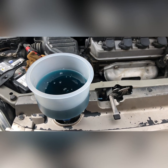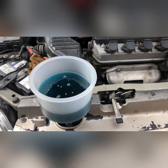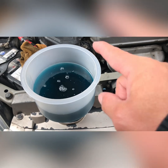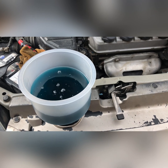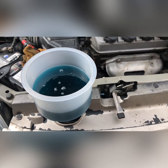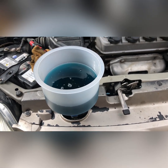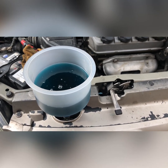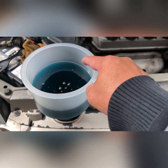I'm gonna use it to bleed it properly and take all the air out. As you can see right now, there are a lot of bubbles coming out from this panel, which means there is a lot of air from the cooling system that didn't come out. I'll just wait until there's no more air coming out.